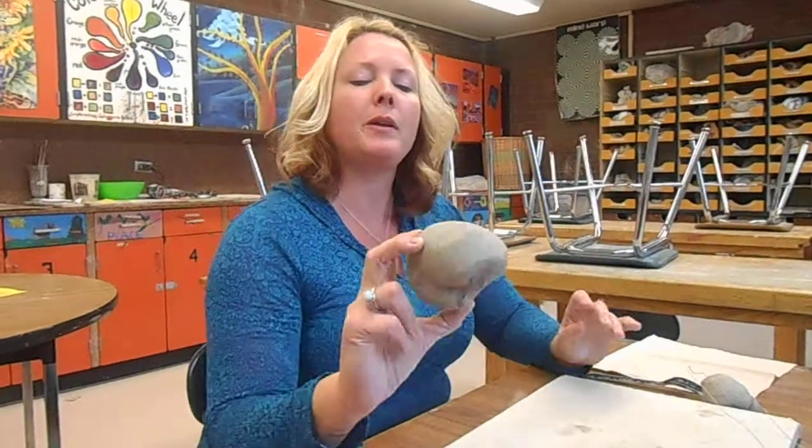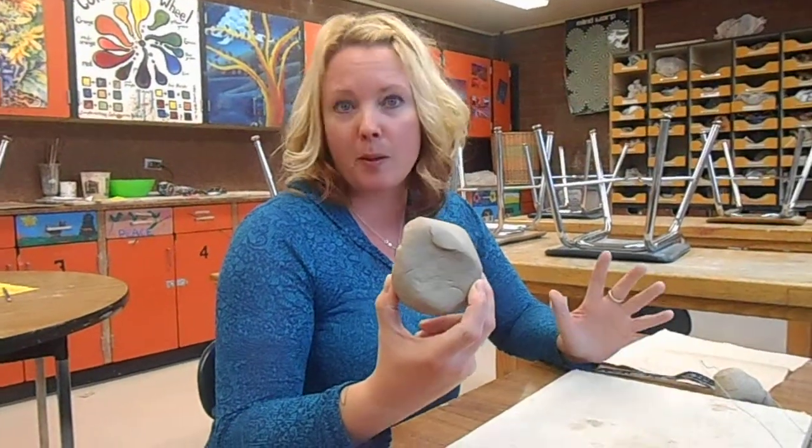Hello! I'm going to be showing you how to make a pinch pot rattle today. The final product is going to be up to you. I'm going to do the basic rattle part and then you'll be turning it into a fish or a dog or whatever makes you happy. You're going to start out with a piece of clay that's around the size of a baseball.